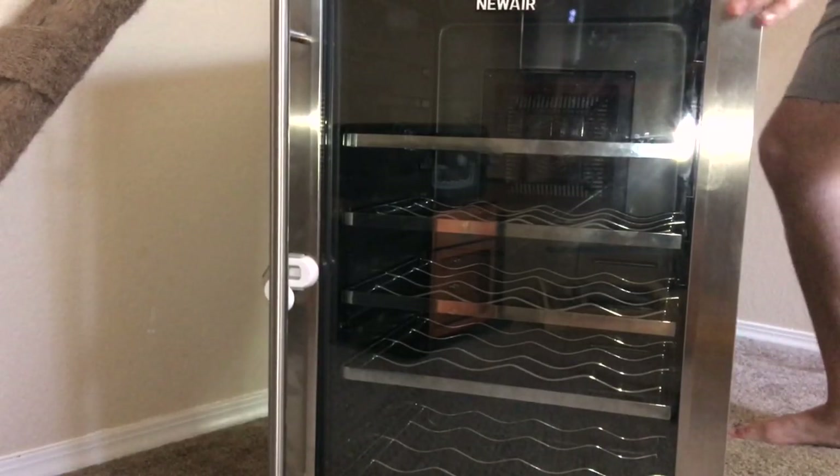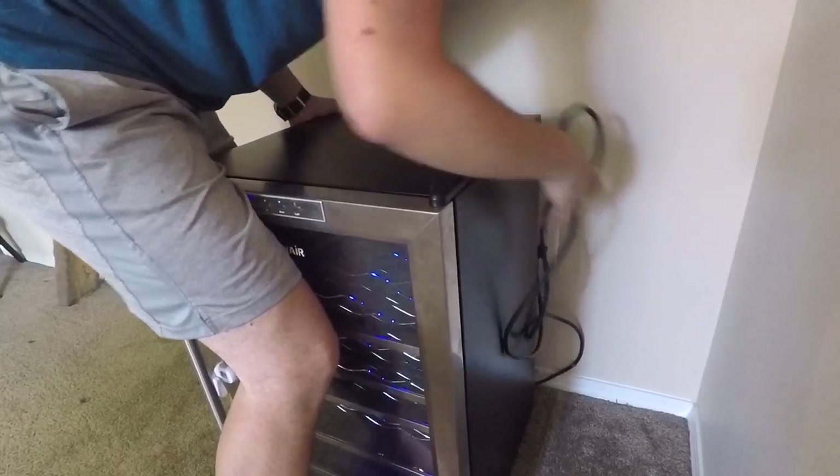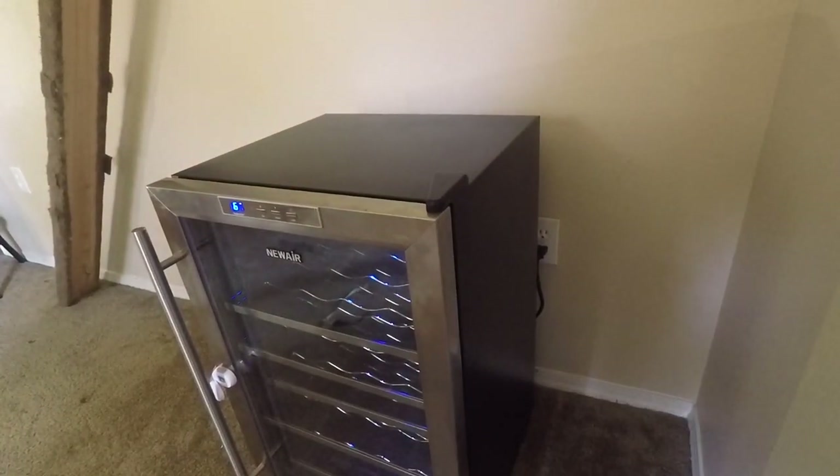Now we just got to get this thing in position. Kind of manhandle it. Let's just put it right here. Look at that — isn't that pretty?